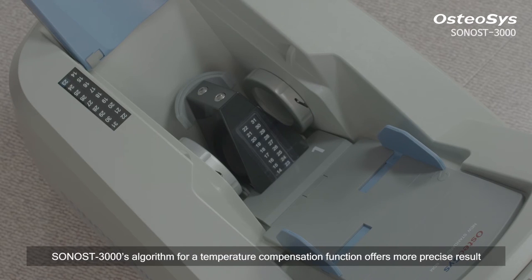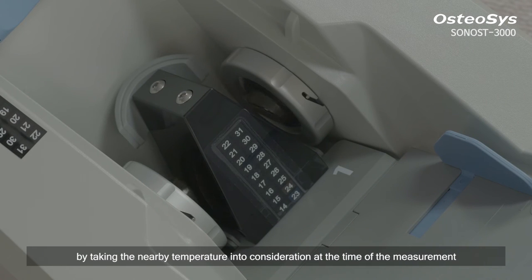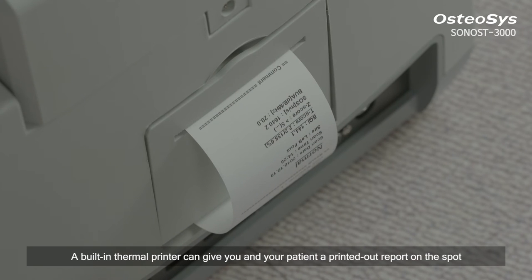Sonos 3000's algorithm for a temperature compensation function offers more precise results by taking the nearby temperature into consideration at the time of the measurement. A built-in thermal printer can give you and your patient a printed-out report on the spot.